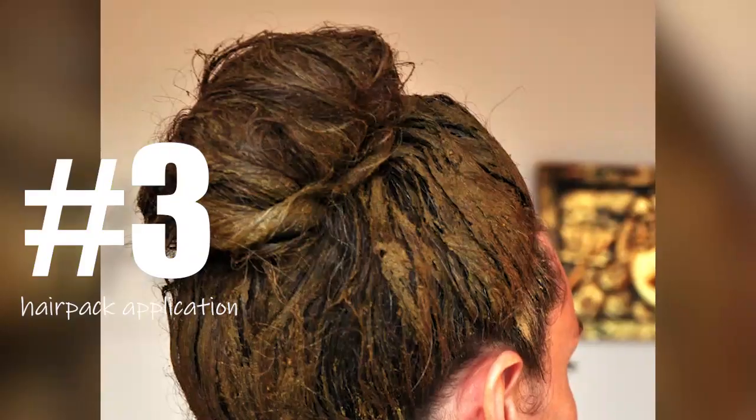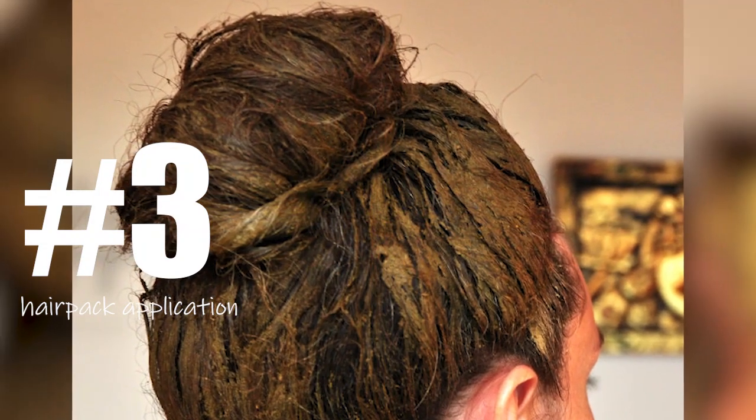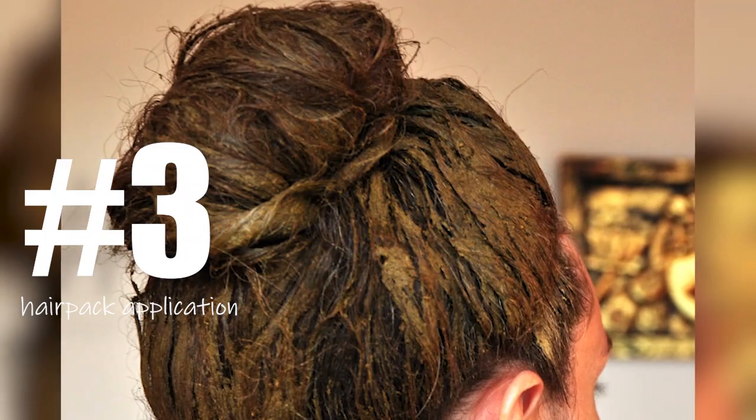Hair pack is very nice to promote hair growth. Hair growth is very well promoted with this method.